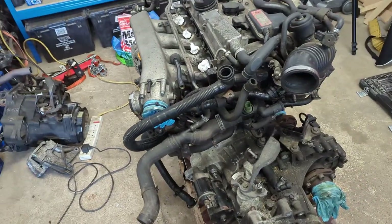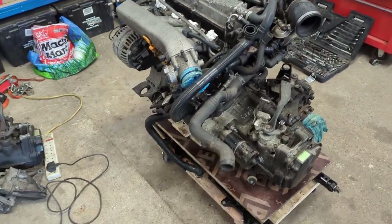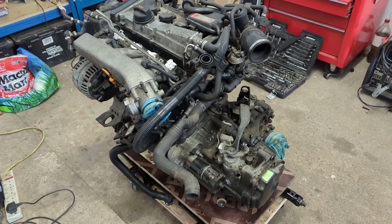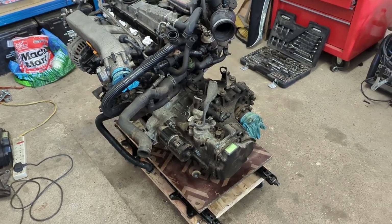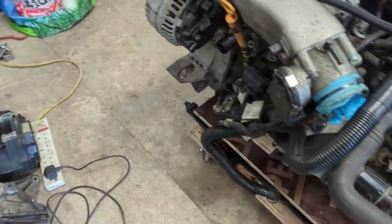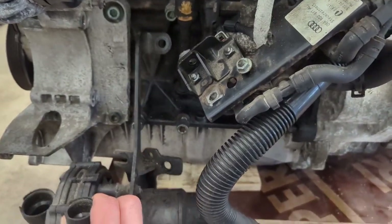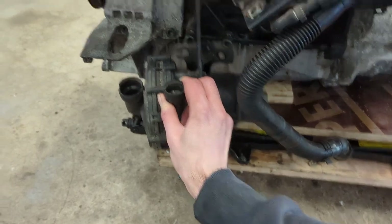It had always been my intention to remove most of the evaporation systems and secondary air intake and all that other stuff off of this, partly because I'm missing some of it, and partly because I just don't have room for it in the car. For example, these pipes here — I've already removed the actual pump which is down here, and this kind of wants to sit here like that, and it sticks out quite far out the front.